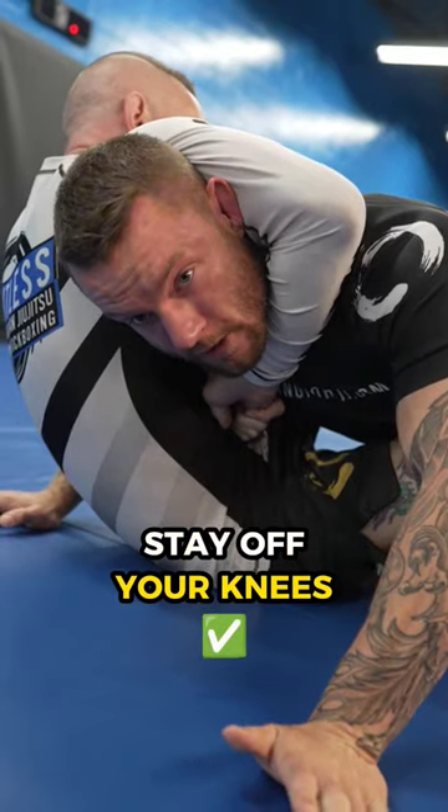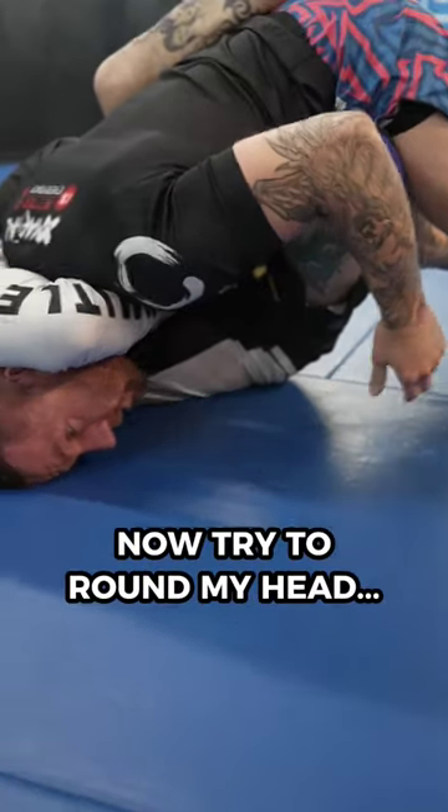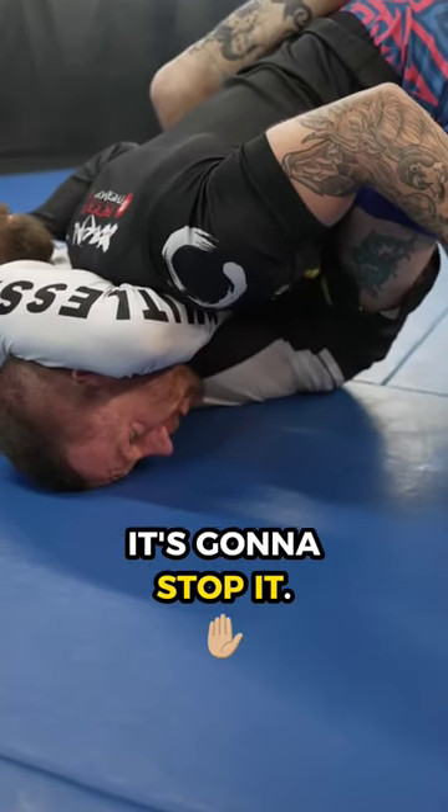Tip number two is to stay off your knees. If we're on our knees, our head can round. If we're on our feet driving into them — now try to round my head — it's going to stop it.